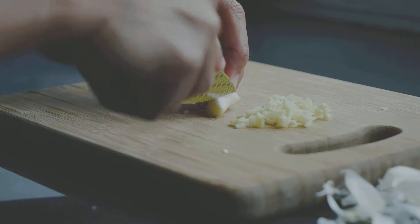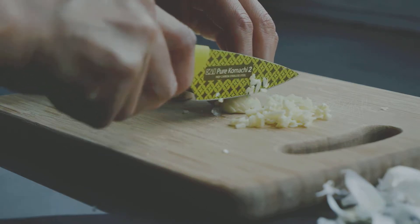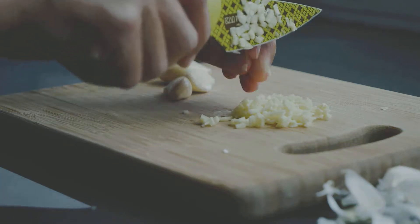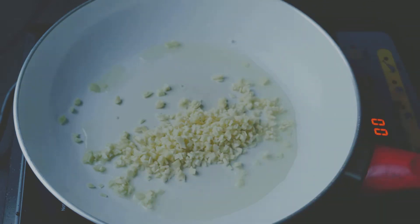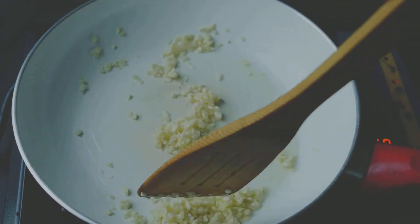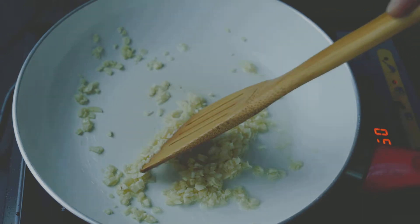Mince a few cloves of garlic and that's all for the preparation. Now let's start to cook. Heat a pan using medium heat then heat about a tablespoon of vegetable oil. Once the oil is heated, add the minced garlic then wait until it becomes fragrant.